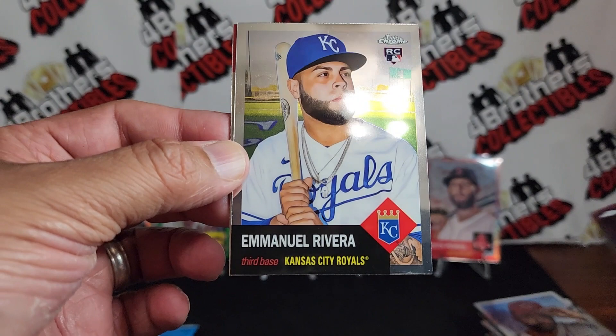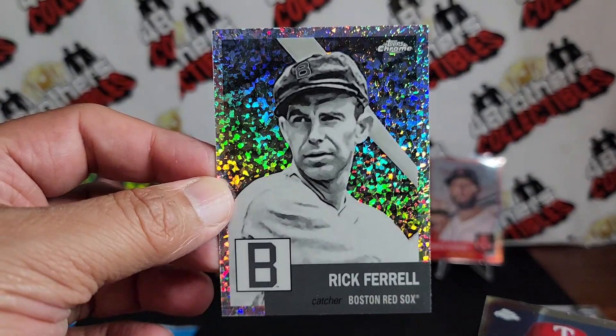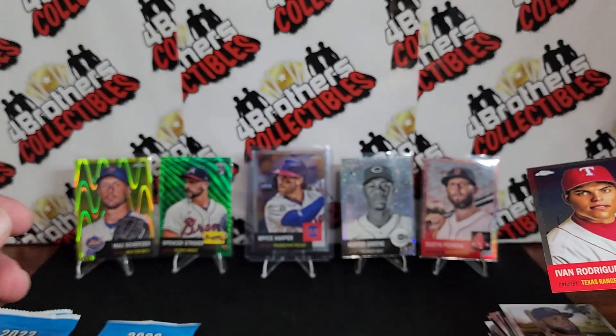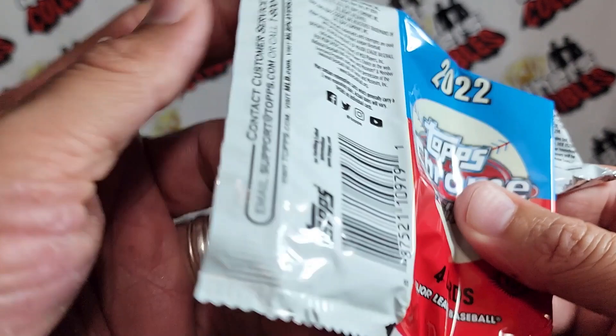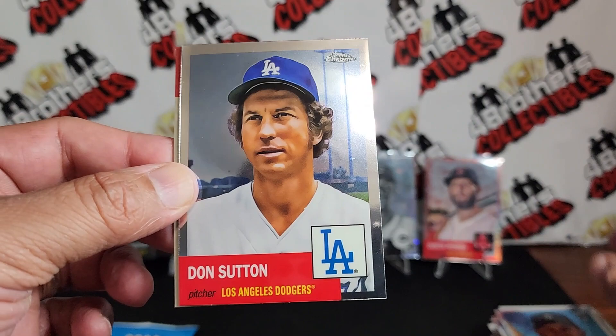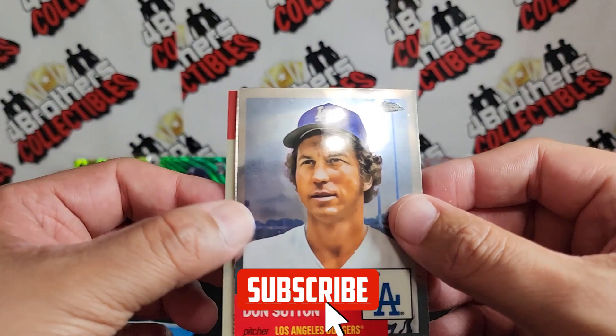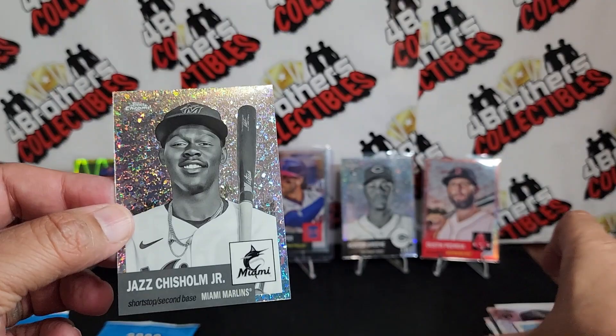I'm going to try to pronounce that last name — I will massacre it — Manuel Rivera rookie, and Rick Farrell on the black and white mini diamonds right there, and Ivan Rodriguez — not a refractor. Three packs to go, still no J-Rod, come on. Jack Lopez rookie, Don Sutton in the back, Jake Berger rookie, and ooh — Jazz Chisholm Jr. on the black and white diamond! We got four black and white diamonds total — alright, well that's something!